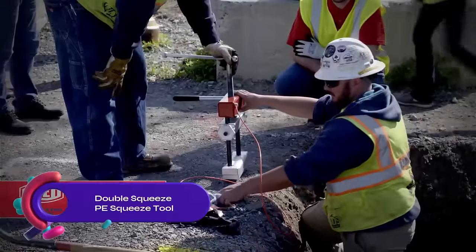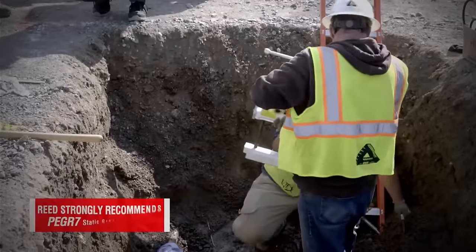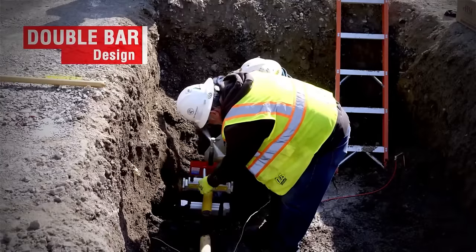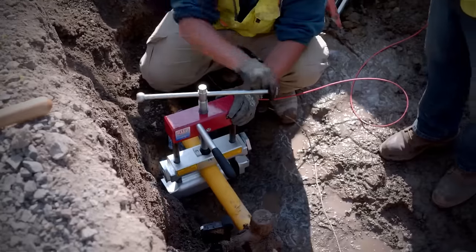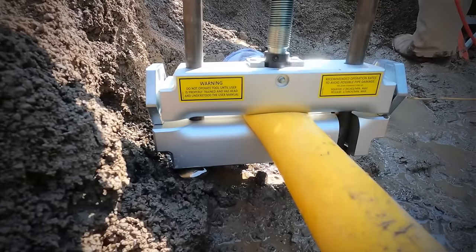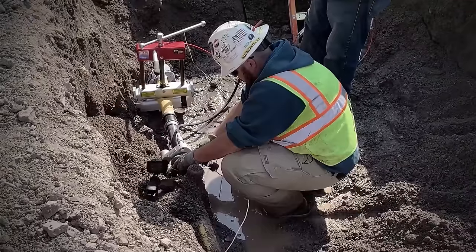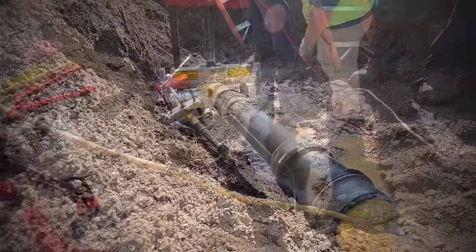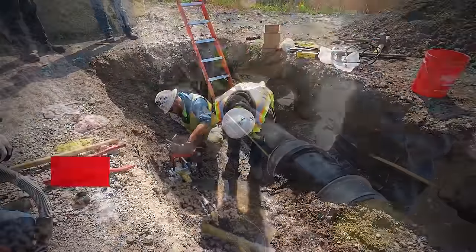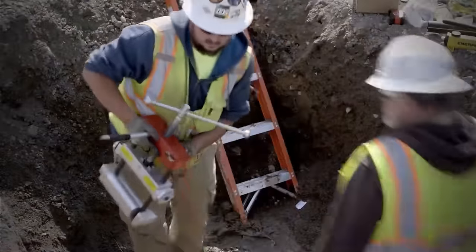The Reed Manufacturing Double Squeeze PE Squeeze Tool is a manual tool for stopping flow in PE pipes. It features a double bar design for optimal flow control. The sliding bar handle allows easy use in tight spaces, and the fine-pitched thread ensures a smooth squeeze. With grease fittings for smooth operation and positive stops, it prevents damage from over-clamping. Its swing bar and no loose parts make it user-friendly in line, compatible with metric pipes using appropriate stops. Price varies by size, with models ranging from around $200 to $500.